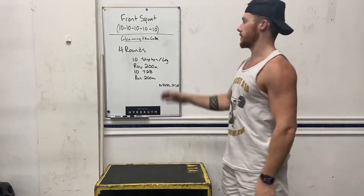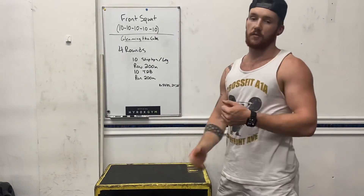Good sets. You'll rest about a minute in between each. After your 5 sets of 10,